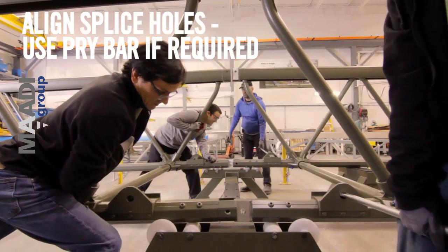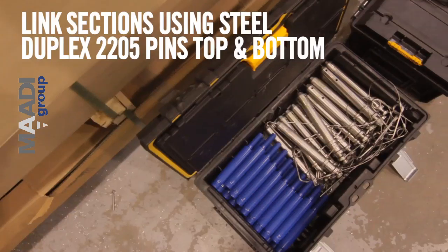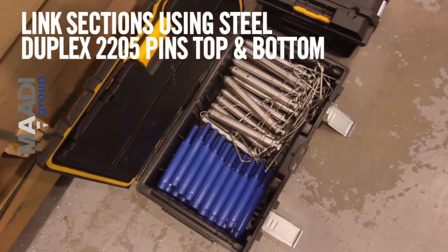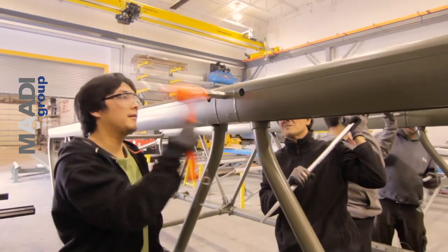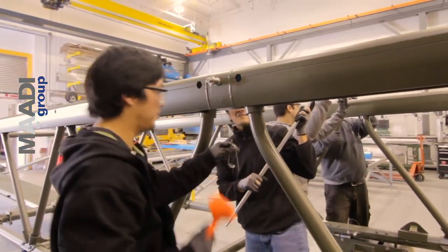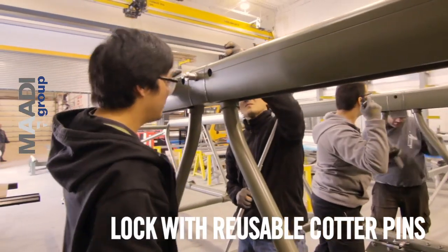Align splice holes — use pry bar if required. Link sections using steel duplex 2205 pins, top and bottom. Lock with reusable cotter pins.